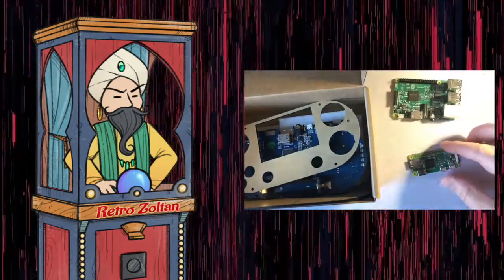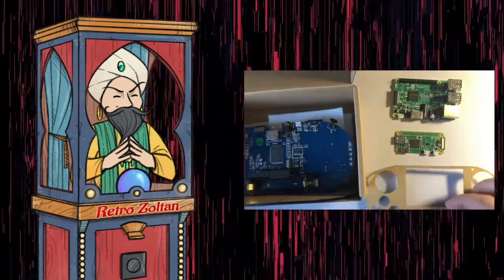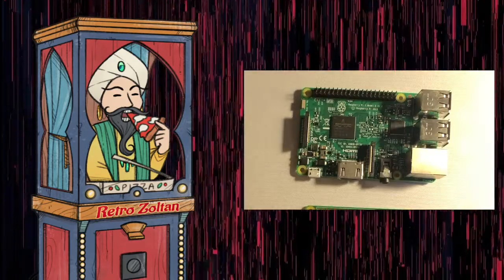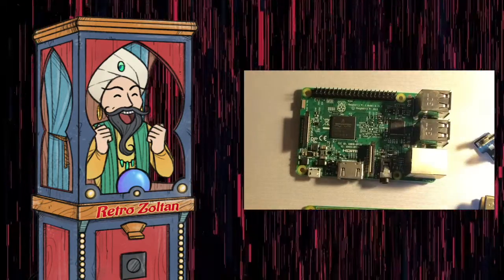If you don't know anything about the Raspberry Pi, then you're probably very confused. Just to give a brief explanation for those that don't know, a Raspberry Pi is a low-cost, credit card-sized computer. Engineers, hobbyists, and tinkerers love these things and can make them do just about anything.